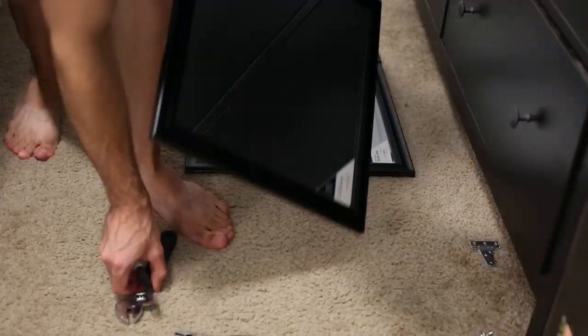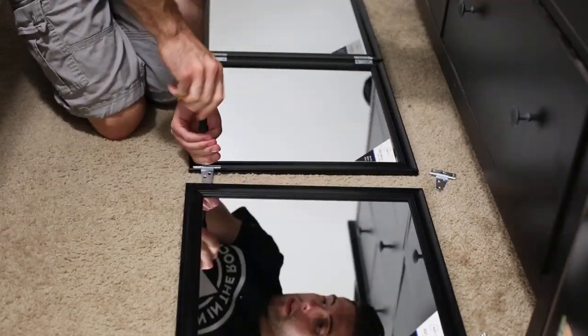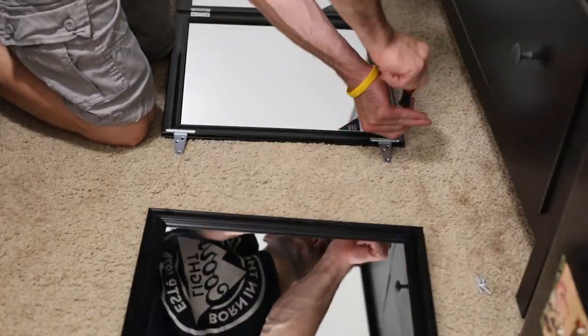For the first half of the T hinges, all you need to do is line up the brackets, drill your pilot holes, and throw on the screws. One thing I forgot to mention is that with these T hinges, we're going to be bending this side. To bend it, you're going to have to hold it down with something — for me, I'm using an adjustable wrench and some pliers.